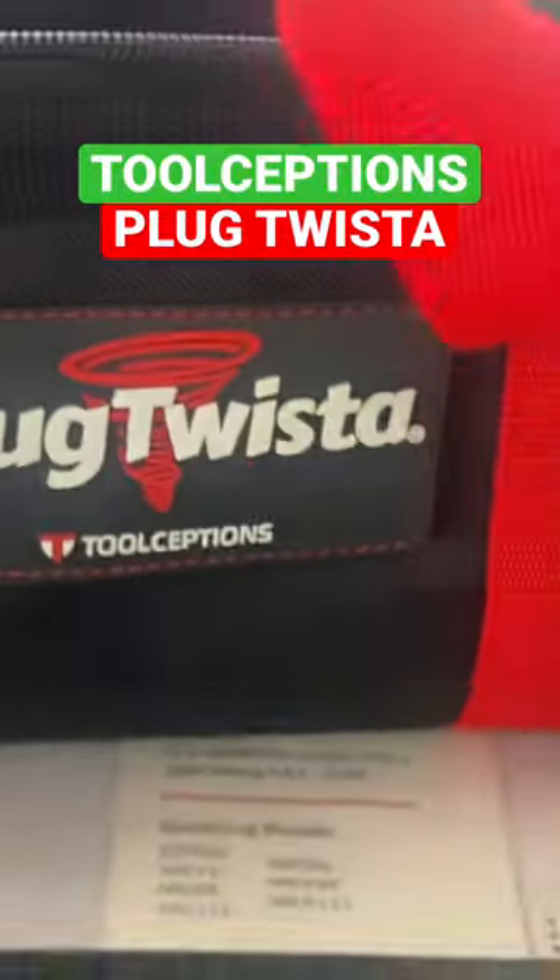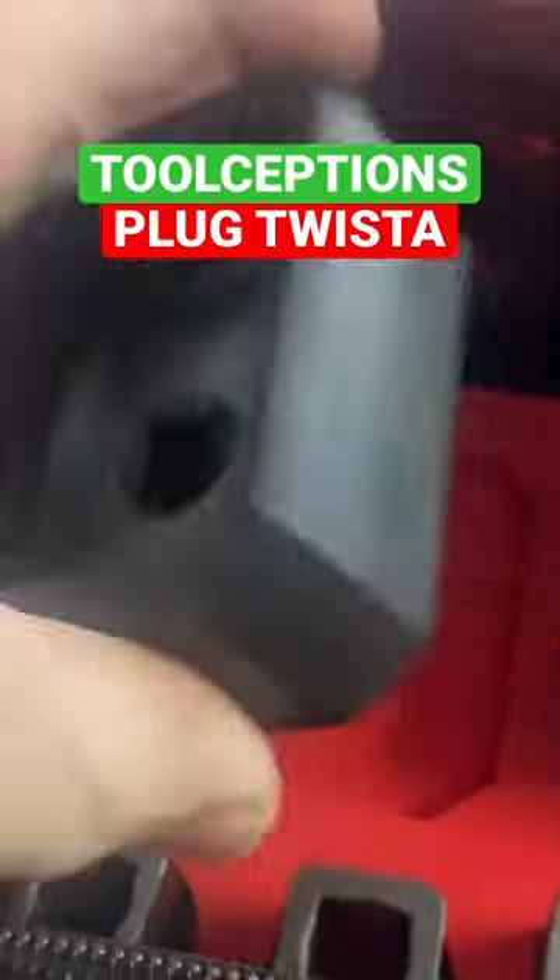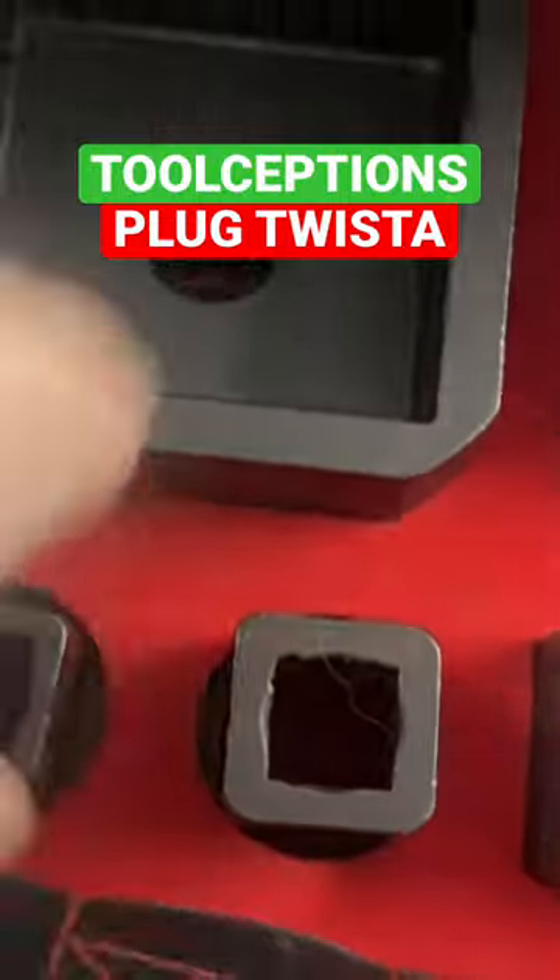The Plug Twista by Toolception. An actual service plumber with years of experience in the field owns this company, and it shows in the designs of his tool. This kit looks like it was so well thought out and designed to remove pretty much any clean-out cover known to man.